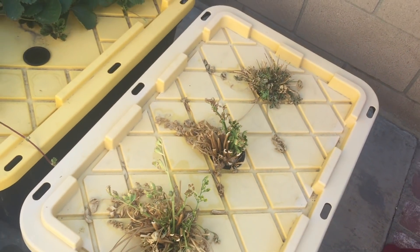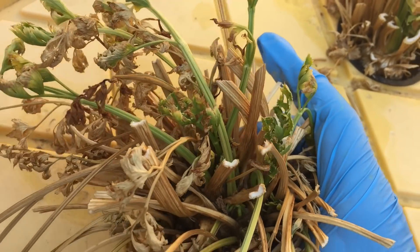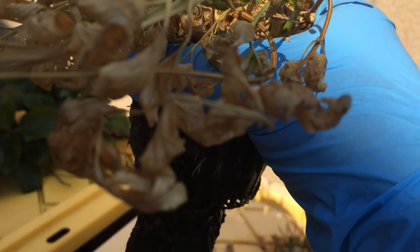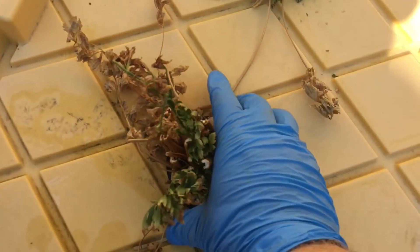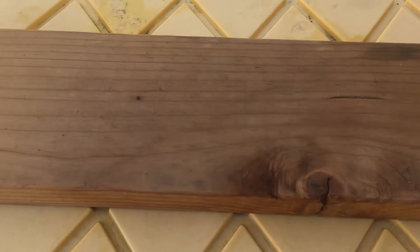Drops of water fall like tears from my eyes — my plastic tote lid. Of course, that rotten plant smell reminds me of a compost bin, and gives me an idea how to turn this situation into a positive.